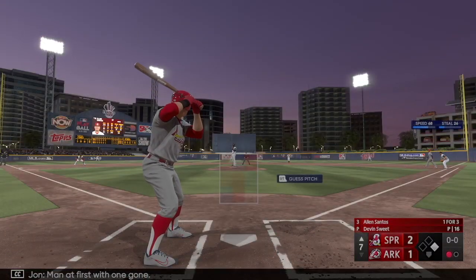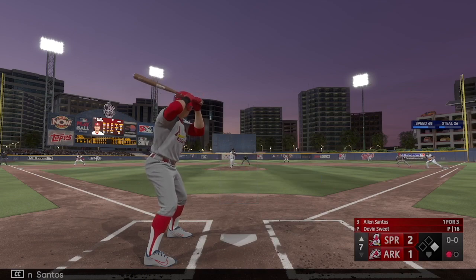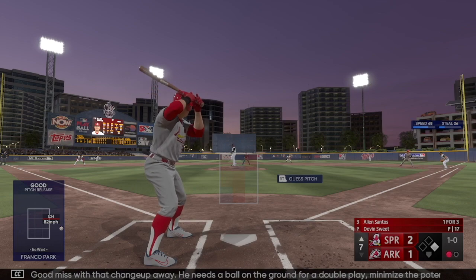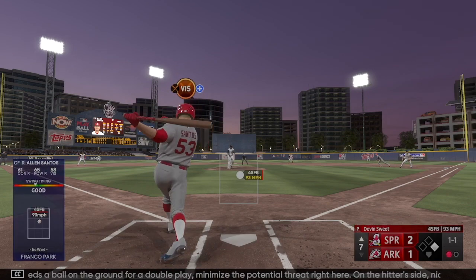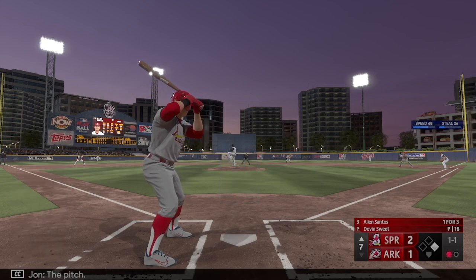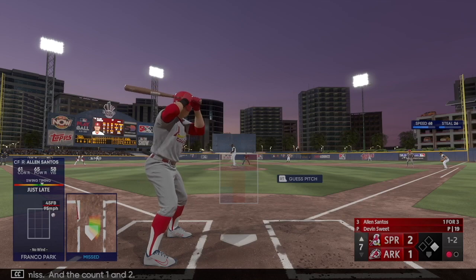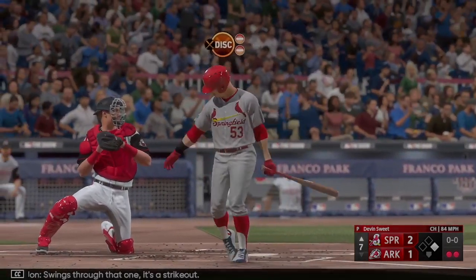Man at first with one gone — next to hit, Allen Santos. First pitch not close — good miss with that changeup away. He needs a ball on the ground for a double play, minimize the potential threat. Nice job of laying off that pitch. Next offering fouled back. The pitch — swing and a miss, count one and two. Swings through — it's the strikeout, that's out number two.